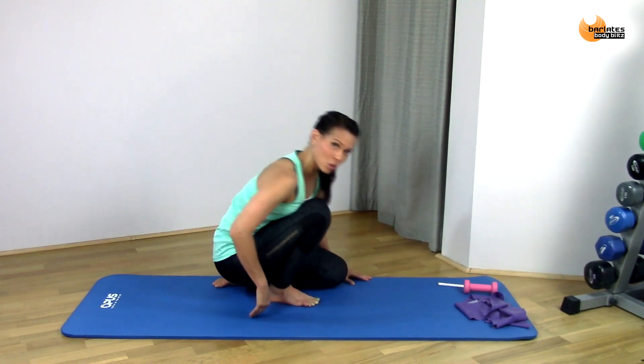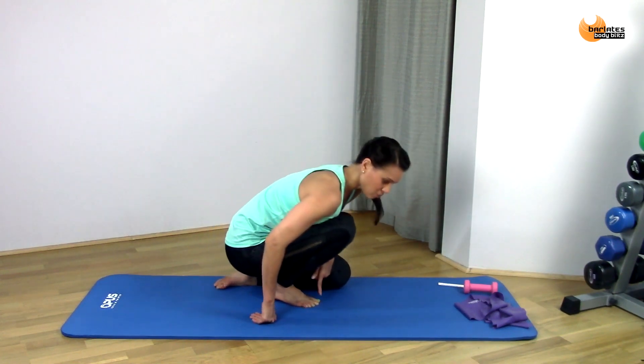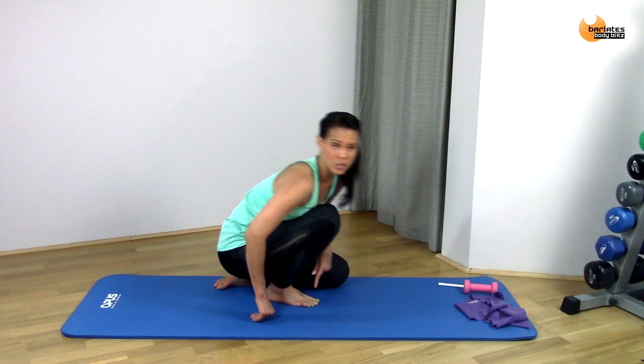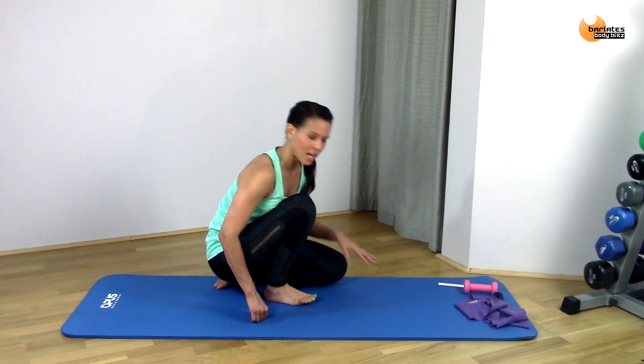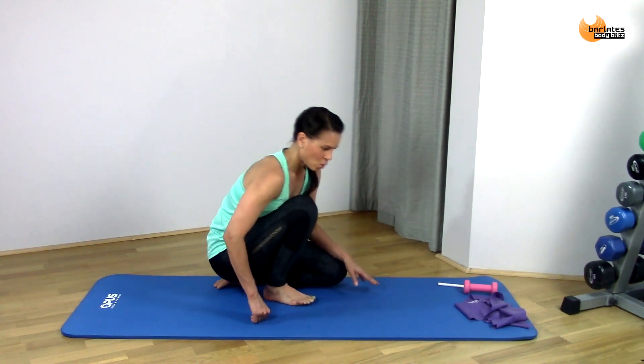You can even rock a little bit so that you're peeling your toes up and then your heel. If you can't get your heel all the way to the ground, that's fine too — just challenge yourself.